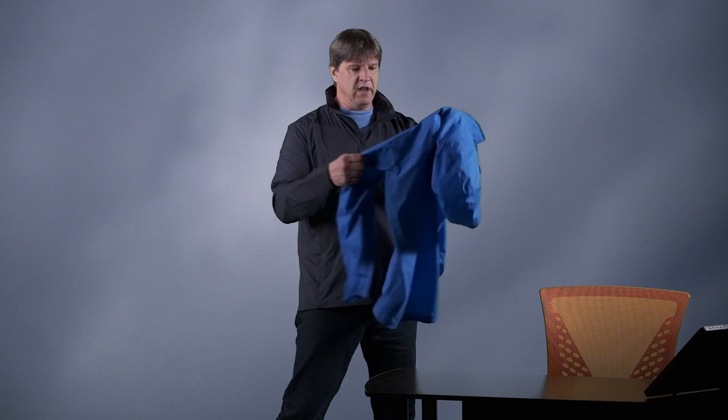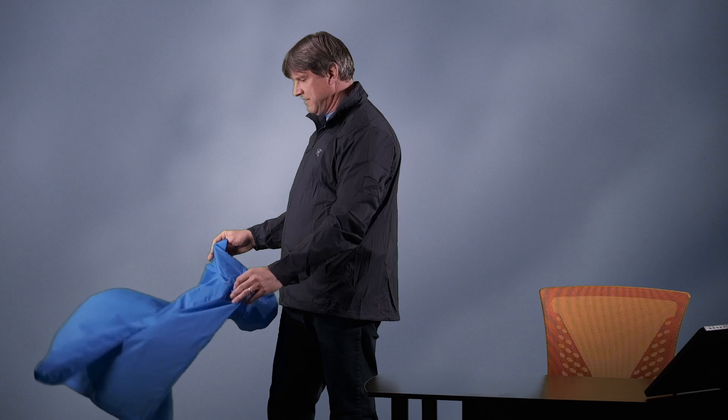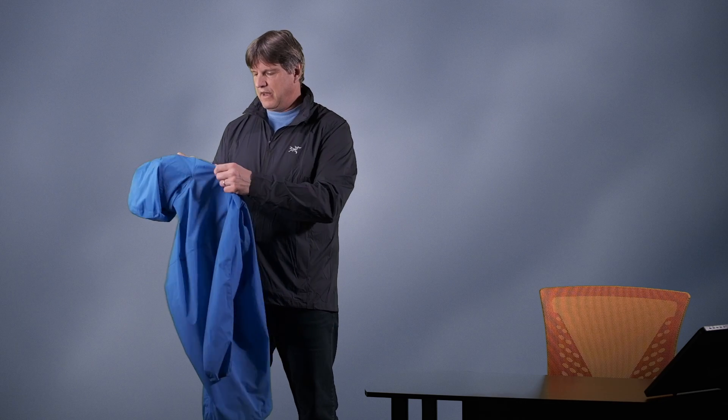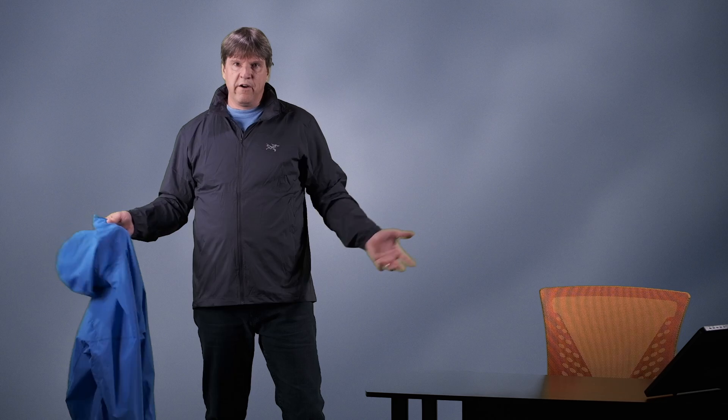I am wearing the Noden. This is, to me, slightly lighter than the Squamish Hoodie. Now, that being said, the Squamish Hoodie is still an incredibly lightweight jacket. But this fabric feels a little bit thinner, a little silkier. The Squamish feels a little more durable — not rough, but it's not as silky smooth as the Noden. I would say the Squamish has a little more durable fabric. Both are extremely lightweight, almost to the point where you don't even know that you're wearing either of them.